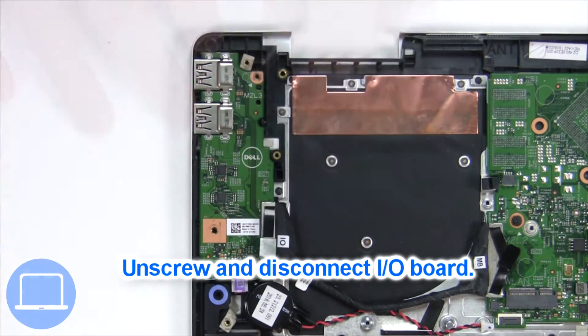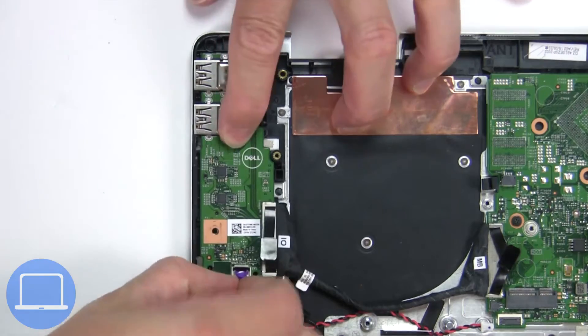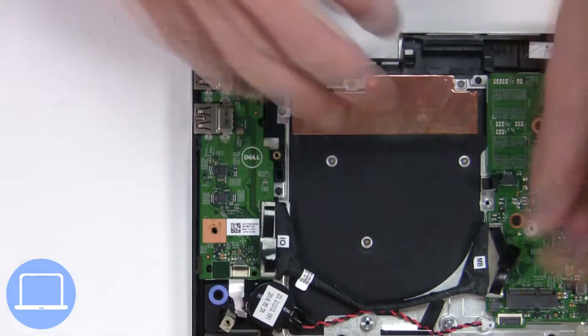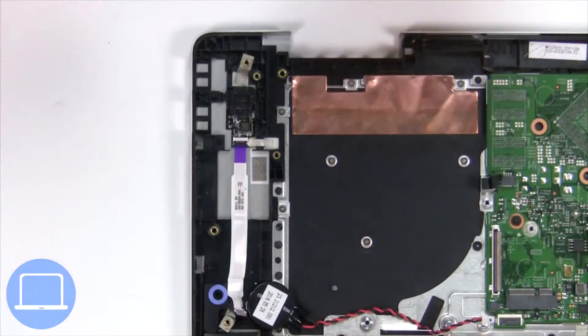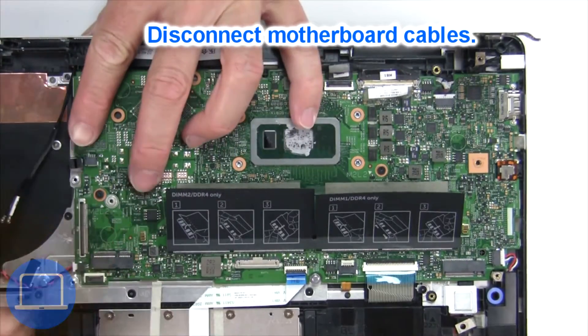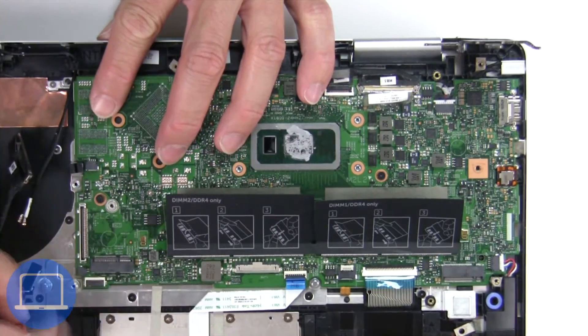Now unscrew and disconnect the input output board. Now disconnect the motherboard cables.